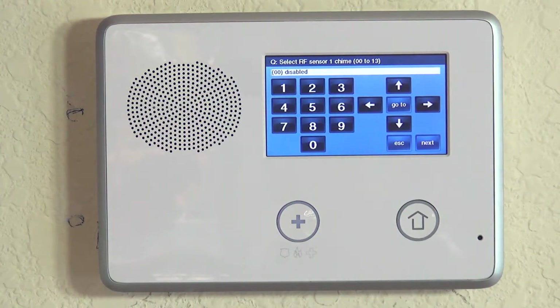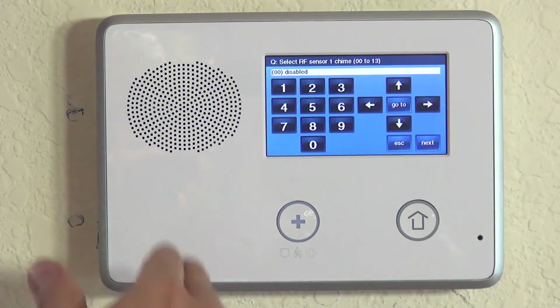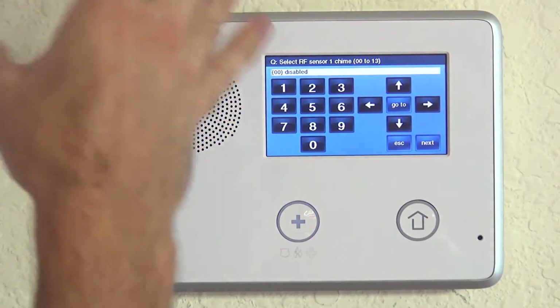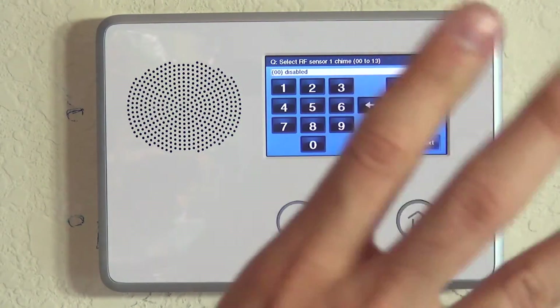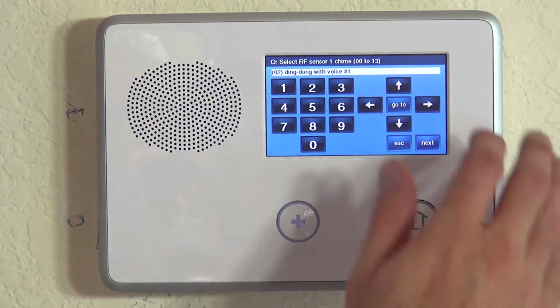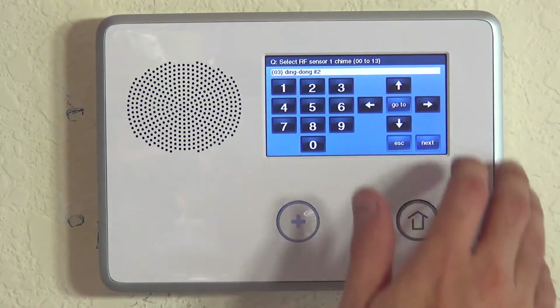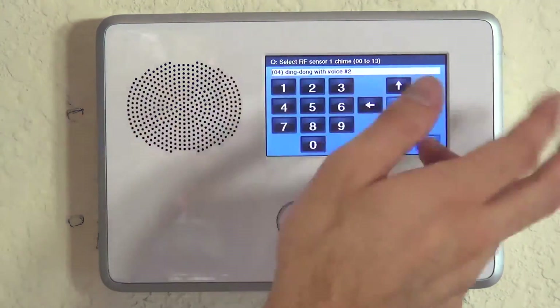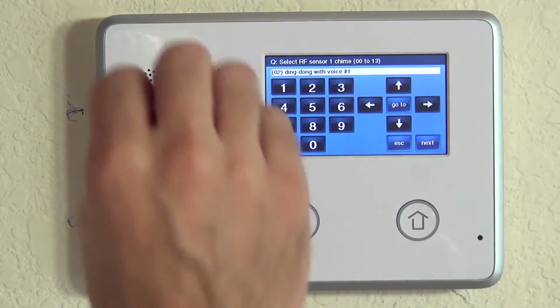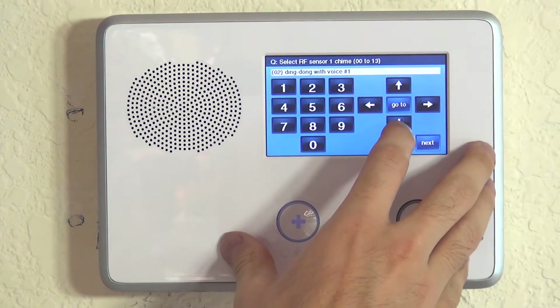We hit the down arrow to lock that in and now we're on the chime question. With most door contacts, we set up a chime so that when the system is disarmed and the door opens, the system gives us an audible indication — a voice enunciation, a beep, or both. There are various chime options: voice only, ding dong with voice, ding dong with no voice, ding dong with voice two. We're going to choose ding dong with voice, so we get a beep plus 'front door' when this door opens.